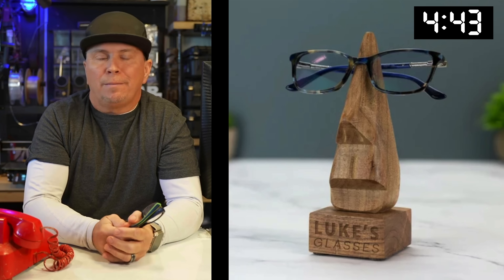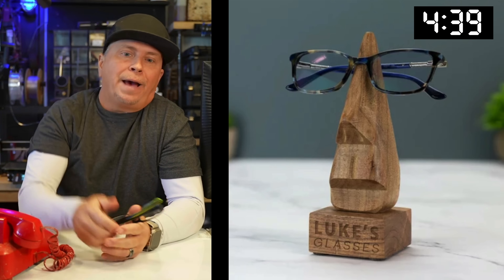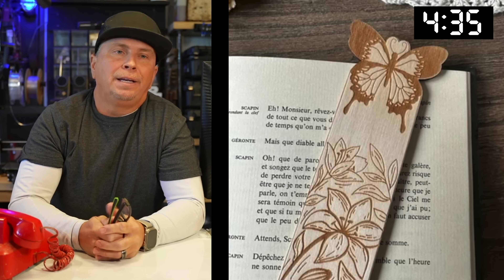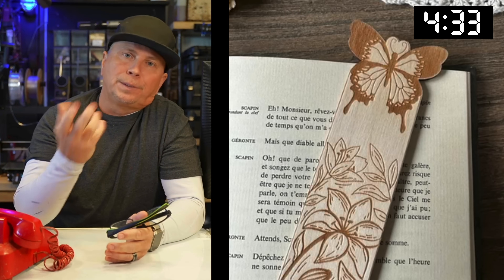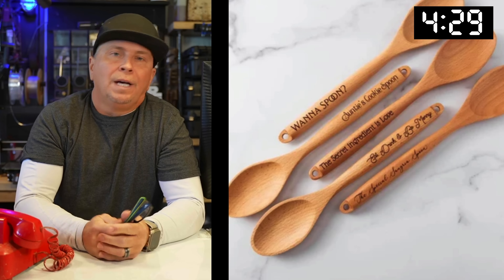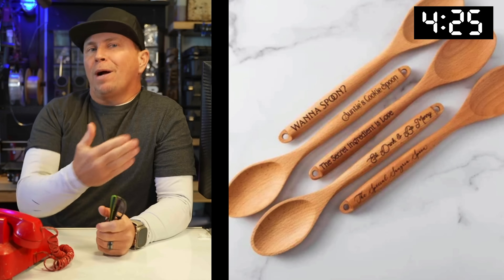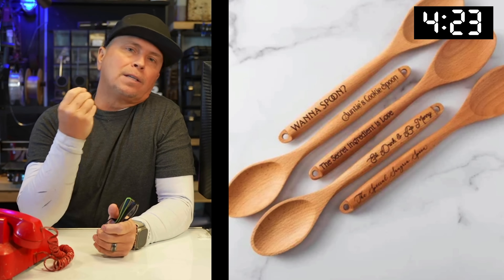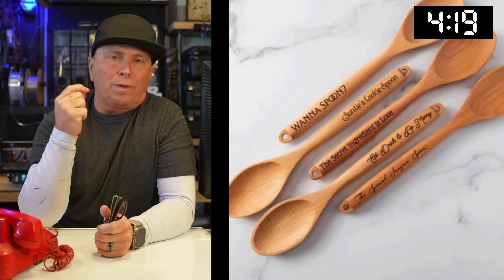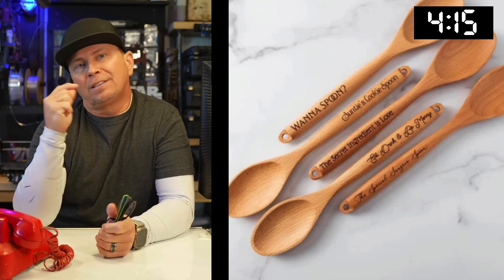My whole family wears glasses, and making really cool glasses holders not only saves your glasses but looks really cool — I can imagine doing some tiki head style ones. My wife Suzanne is an avid reader, and making a book page holder is really cool. Similar to the brush, you could do a eucalyptus spoon or something similar with a cool logo or message about cooking.